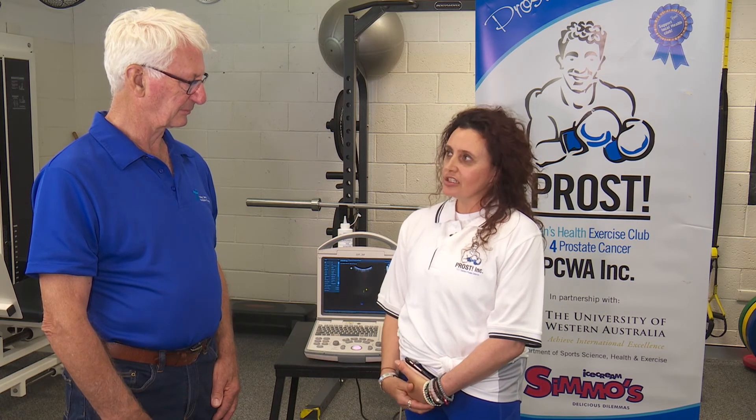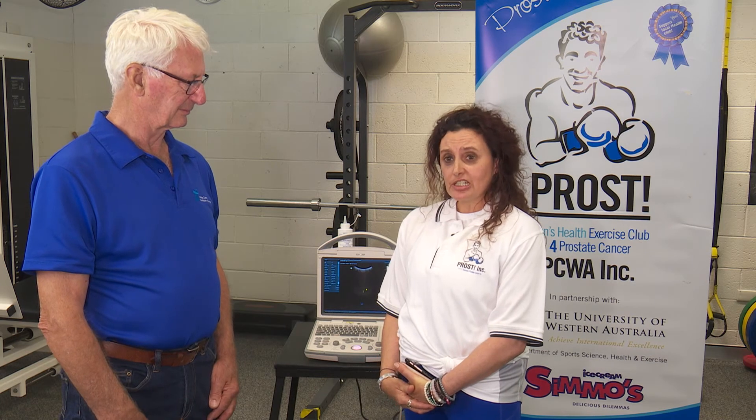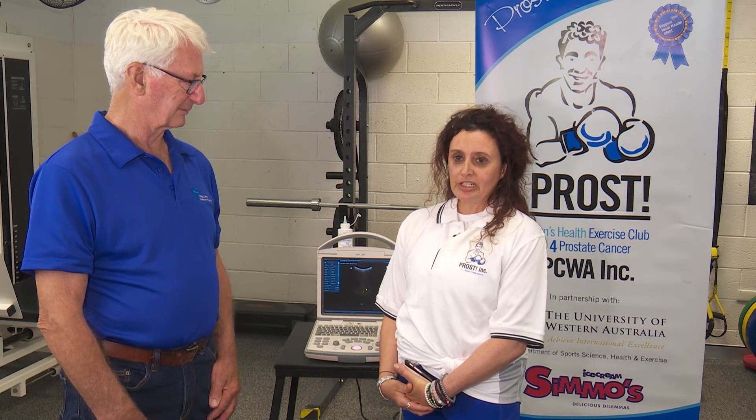The opposite goal is to see how long he can hold for, and we're aiming for up to 1 minute. Ross started at 39 seconds, which is awesome. A lot of guys when I initially start with them might only be able to lift and hold their pelvic floor for 3 seconds.